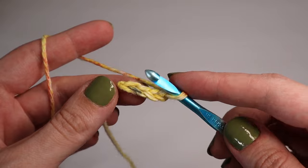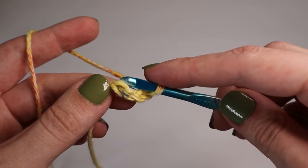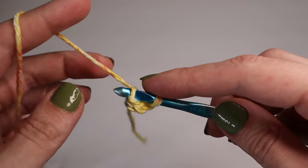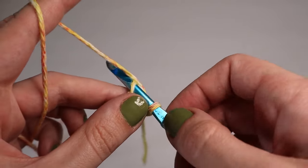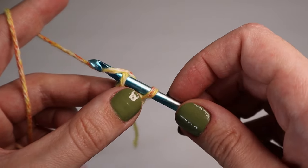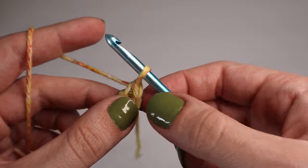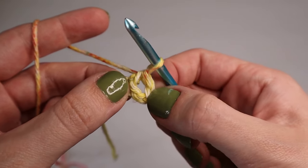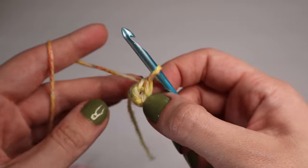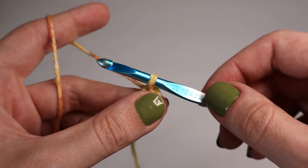You will then slip stitch the first chain. Go behind the chain and grab that top loop, yarn over, pull through the chain and the loop on the hook. That creates a little circle ring. You will then chain up two — this does not count as a stitch — just to get up to where we need to be.